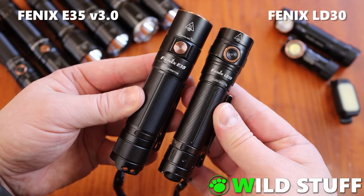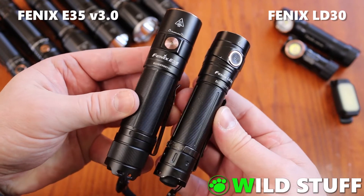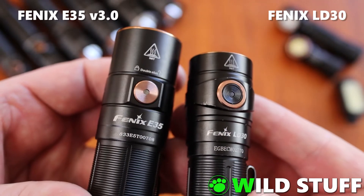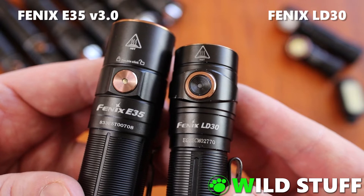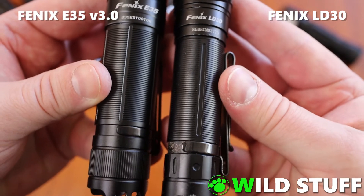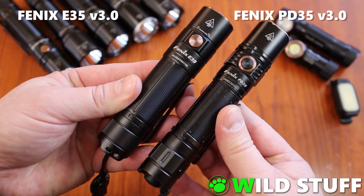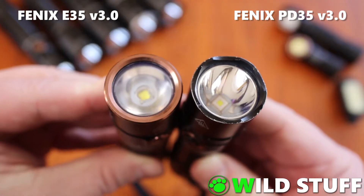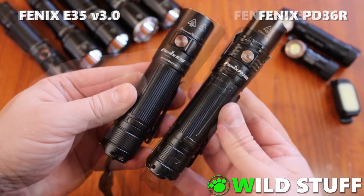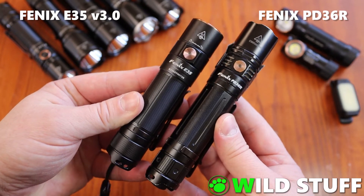To give you an idea of its physical size and appearance compared to some other current Phoenix models, here it is firstly with the LD30. The LD30 is even more pocket friendly, with 1600 lumens and a smaller 18650 battery — it's noticeably shorter and narrower, and has a rear tail switch and a two-way pocket clip. Next up is the PD35 version 3, which is noticeably longer but slimmer, with 1700 lumens and an 18650 battery. And finally the PD36R, which is noticeably longer but has about the same diameter, due to using the same kind of battery.